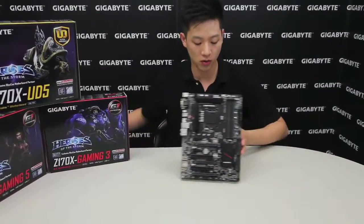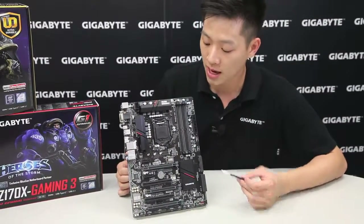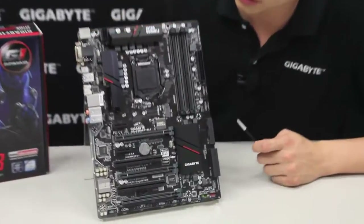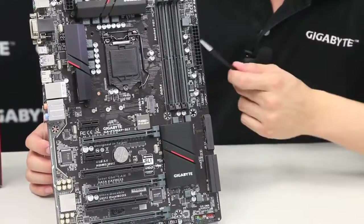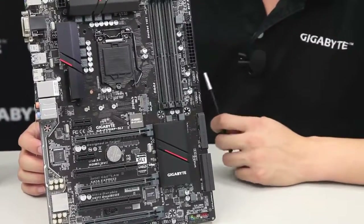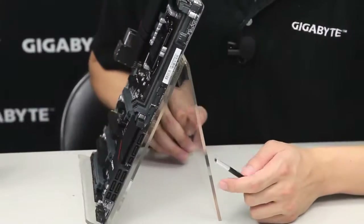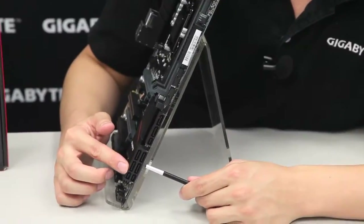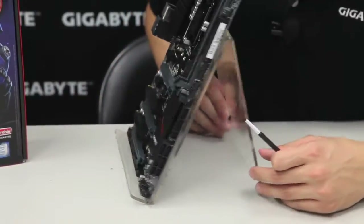Alright, over here to the board. This board, like we mentioned earlier, is using the 100 series Skylake platform and it supports the 6th generation Core processor, so it's an LGA 1151 socket. It has 4 slots for DDR4 in dual channel, an ATX 24-pin connector, two USB 3.0 front panel pin headers giving you a total of 4 USBs in the front, and with the new Skylake platform you're going to get 3 SATA Express ports — all native to Intel.